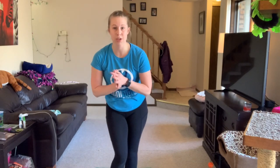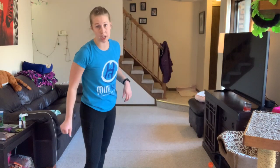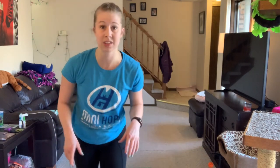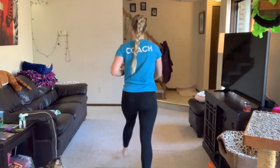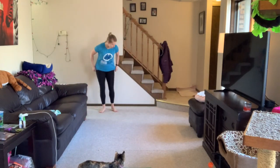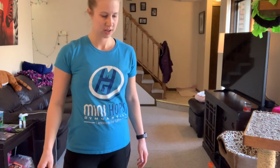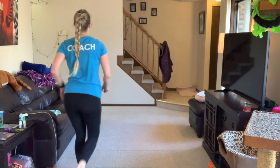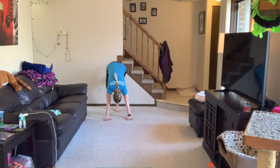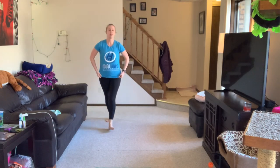Now that our arms and wrists are warmed up, the first thing we're going to practice is a Spider-Man handstand. Make sure your wall is a safe space and you've asked your big person before you try it — you might have to wash your foot marks off! We rolled a six, so put your hands on the ground, walk your feet up the wall as high as you can, count to six, then walk out and come down.